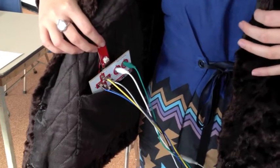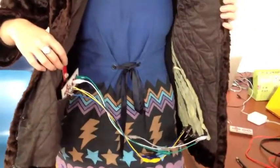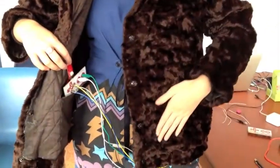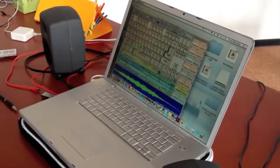This is a Makey Makey connected to the new Bluetooth module, so there are no wires connecting it to the computer. When Rose touches one of the conductive threads on the jacket, it can trigger sounds wirelessly in a program called Soundplant on the laptop.